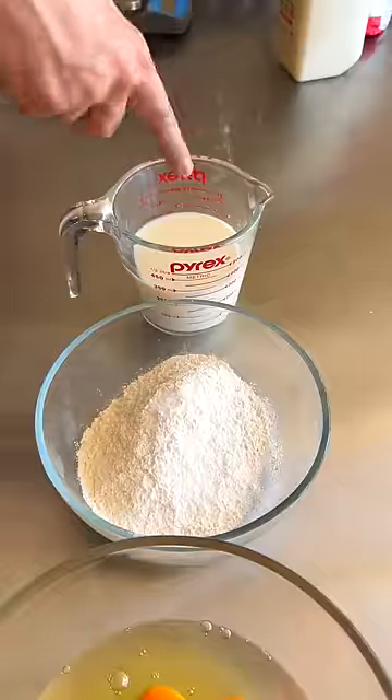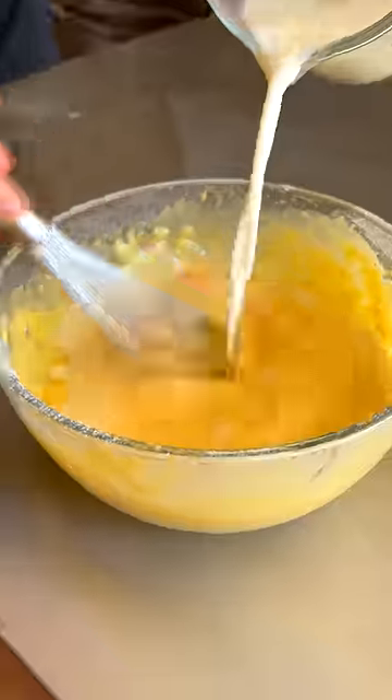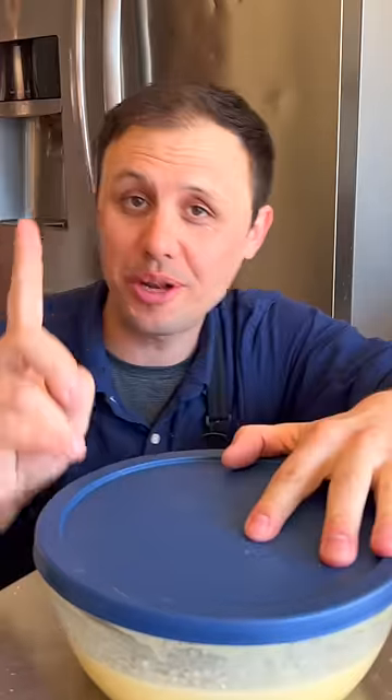Whole eggs, all-purpose flour, and whole milk. Just whisk up your eggs, sift in your flour, whisk until smooth, and whisk in your milk. Now lid on.